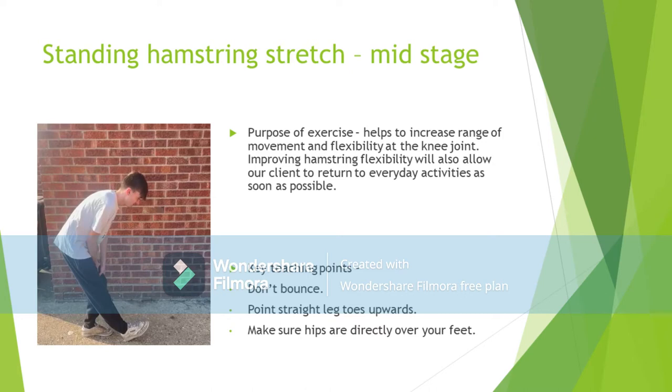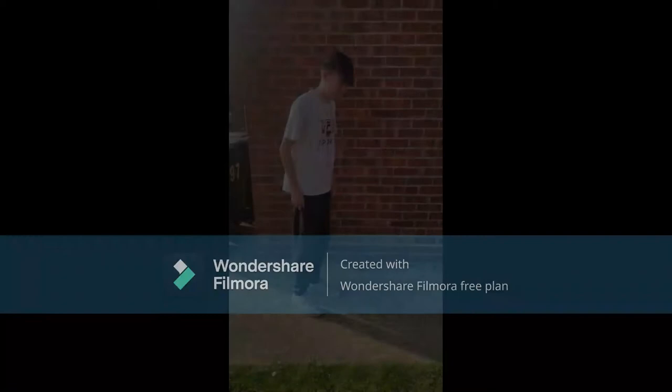Moving on to the hamstring stretch. This should be used in the mid-stage of rehabilitation for a patellar dislocation. The purpose of this exercise is to increase the range of movement and flexibility at the knee joint. Our client takes part in frequent running and walking, suggesting that her hamstring is used often in everyday activities. Therefore, it is important to build the hamstring flexibility and range of movement back up to what it was before her injury, or she could face hamstring injuries when returning to these activities.